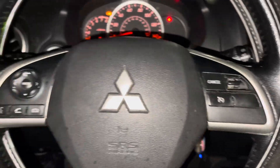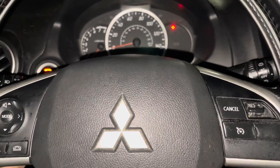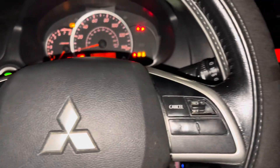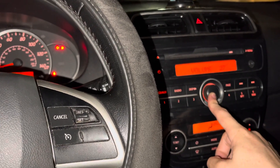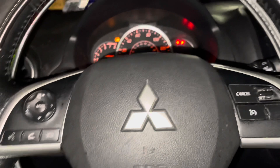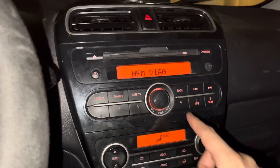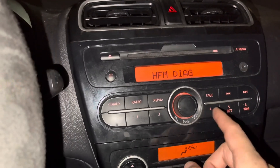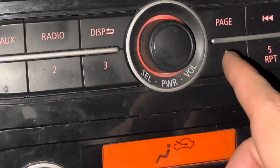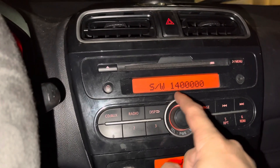There's also another way to do it. Turn the car off, turn it on, and make sure the radio is off. Then press this button, this button, this button, and this button. Now we're in this mode, and you can flip through by pressing these buttons — it shows software version 14.